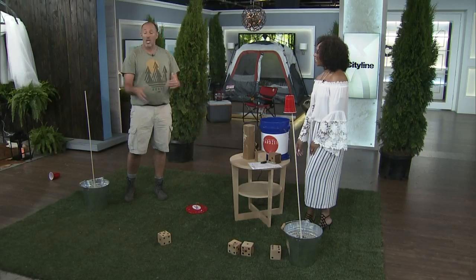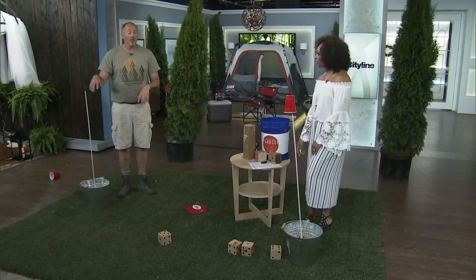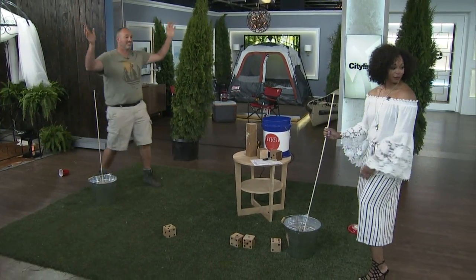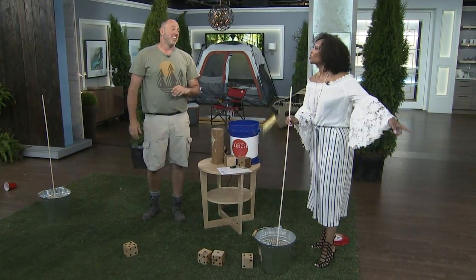For summertime, you don't have to play with alcohol — you can just have fun with this. So you got a point. Now I have to get the frisbee and try to hit your dowel. I'm going to miss every time because I play ultimate frisbee. You did it! And I did not catch it — so we're 1-1.